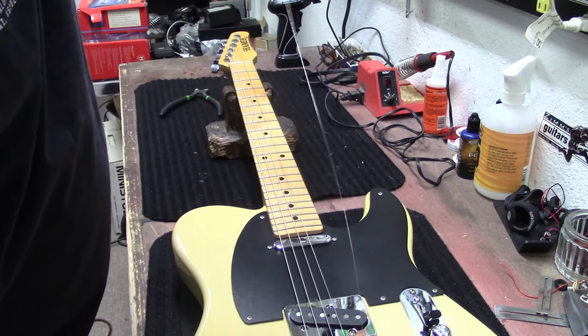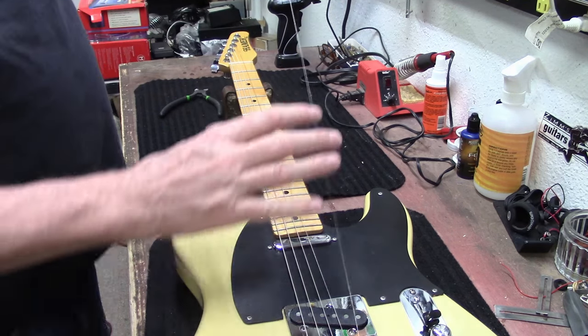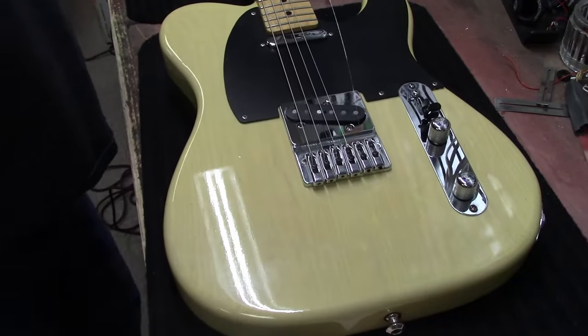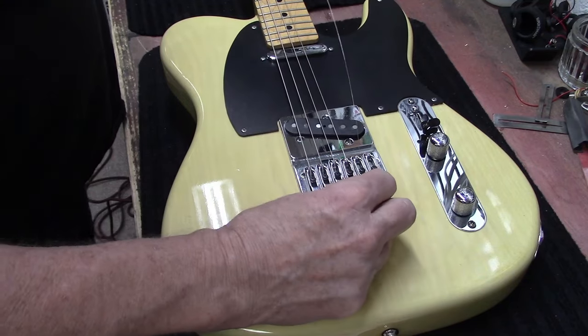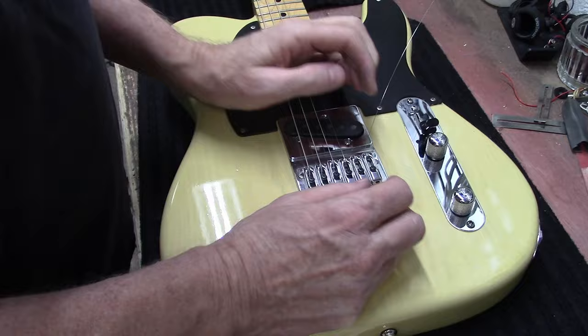The saddles look a little weird - some of them are a little side to side, not really straight. This one's kind of off at an angle a little bit, but I'm just going to leave those.